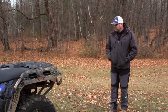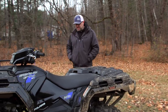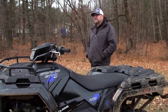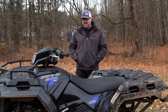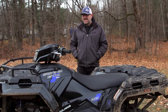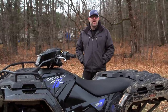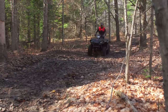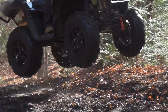Motor-wise, this is the same 570 that we've all come to know and love — it works just as well in this vehicle as it does in all previous models. It's a single cylinder. Can-Am — this vehicle's biggest competitor — has a 570 that's a twin, and the twin is probably the superior motor, but it is heavier. The Polaris 570 works just as good and it has that single bottom-end grunt that all big singles have. I'd categorize this as a relatively big single.